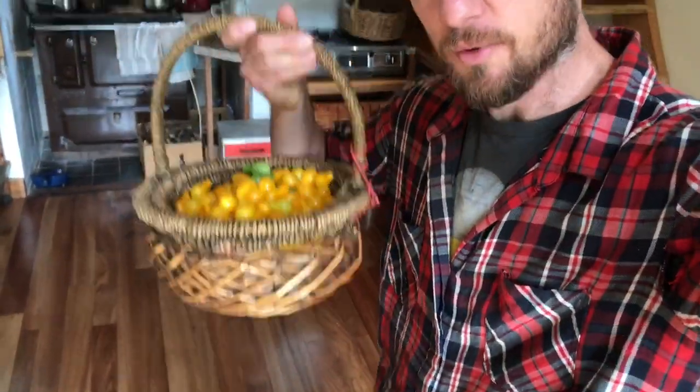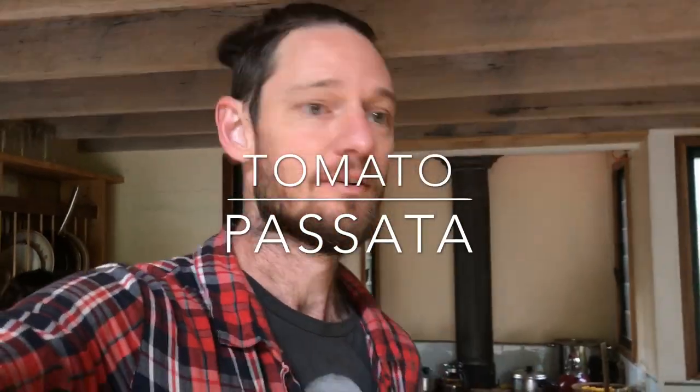With this many tomatoes coming off the vine, I'm getting an education today in how to make passata. Alright, show me how it's done, Brynn.